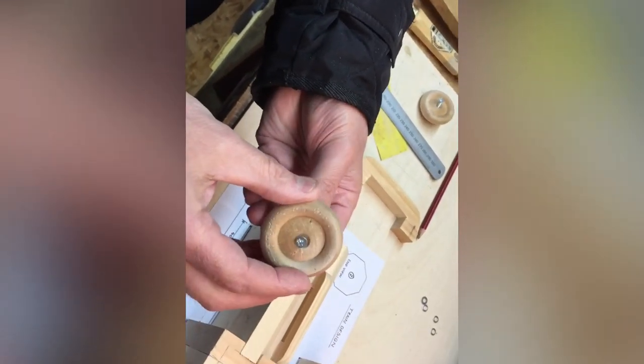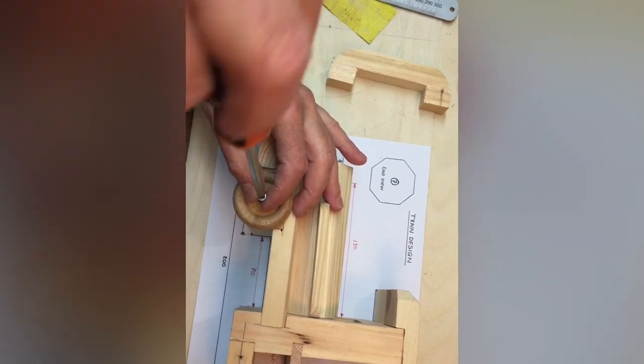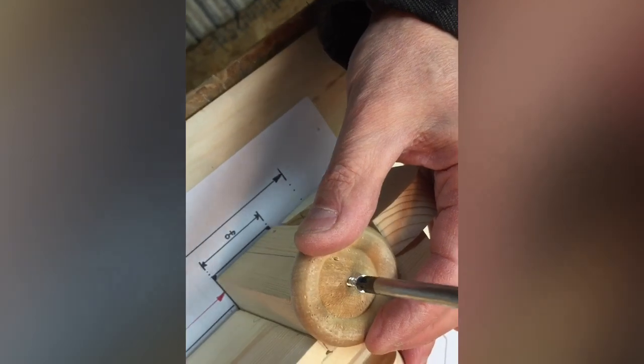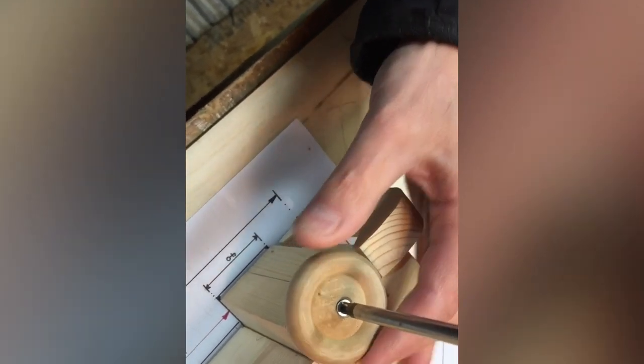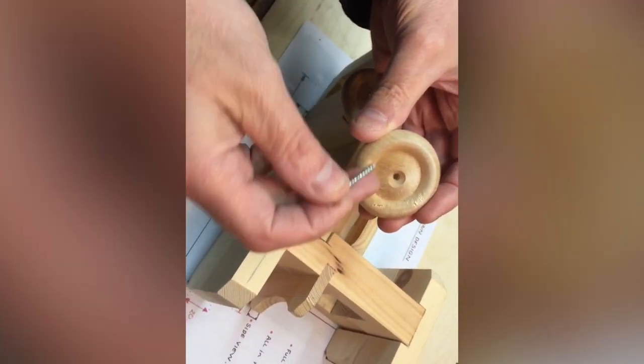Then you put your screw in for the wheel. You can countersink it if you want with a countersinking bit — which looks like that — in a drill. Turn it about five times; it allows the head to sink in. Then line it up and screw it in with a screwdriver. You could do this with a power drill, but you can over-tighten it and damage it. Turn it so it's tight, then come back about a turn and it should spin. You can even put a washer behind so there's a slight gap — the washer allows the wheels to spin.